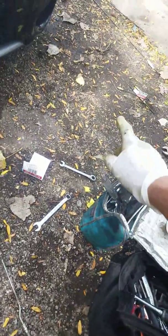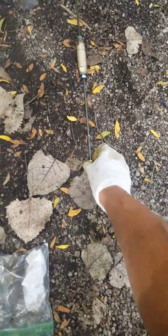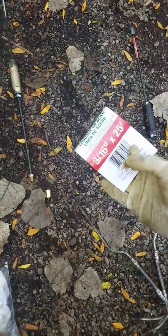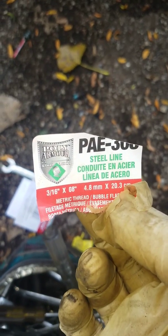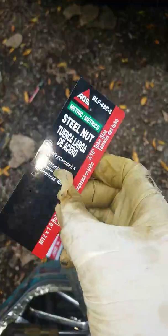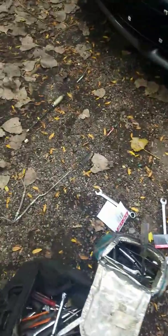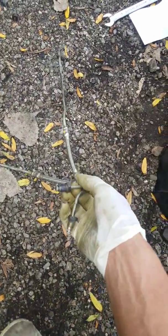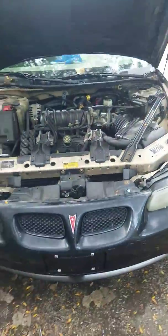I'm gonna cut them off, make my own line, run it all the way back, add another fitting and a connector. I wish I could give you all the sizes but you're gonna have to figure it out. So these are my two little pre-made lines and these are my fittings. That's how it's gonna work — this is the rear to the hose — and I'm just gonna run my lines from here to the front. I'll show you when I'm done.